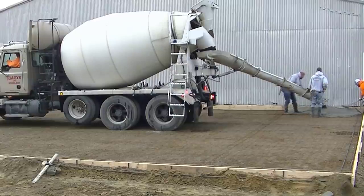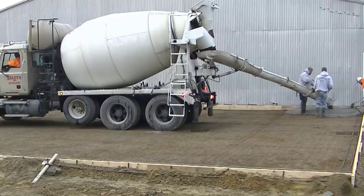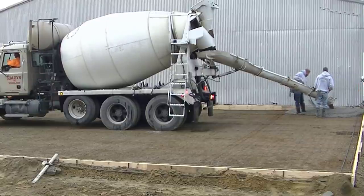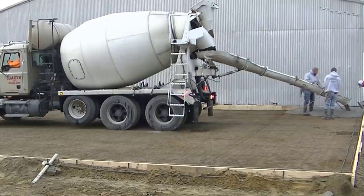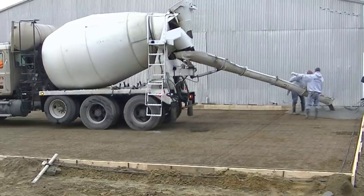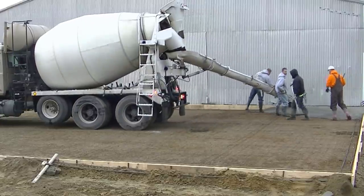We got a five-man crew here, but one guy's pretty much just making sure the board stays straight. He's not really helping out with the pour too much. We got a 60 by 40 slab here, it's eight inches thick, and we got 60 yards of concrete. We're using a 4,000 psi mix.